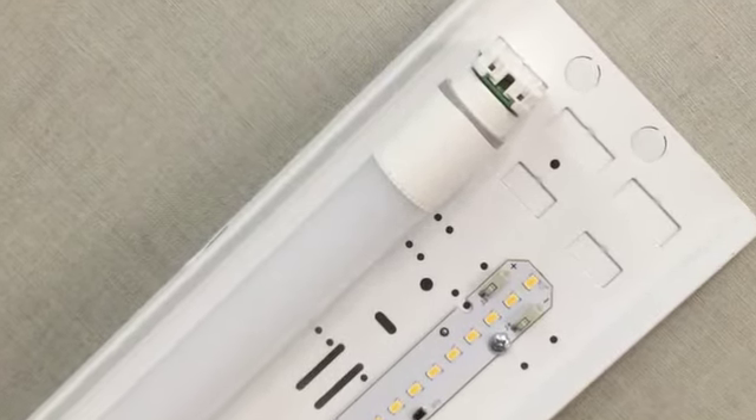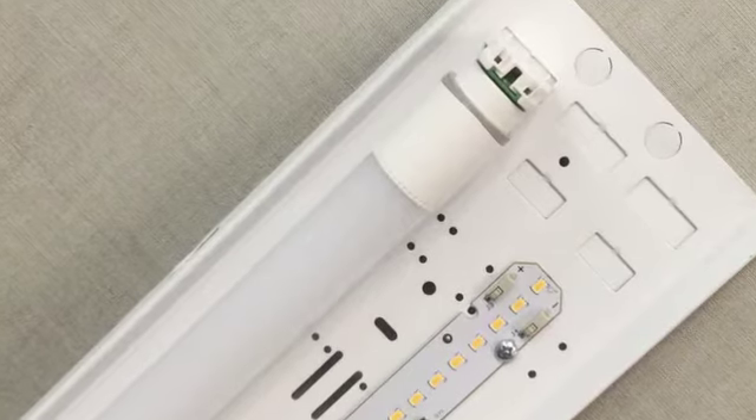We have also included knockouts for either T5 or T8 LED lamps. They are designed for either a single or dual row to work with SLP standard or wide retainer clips. The combination tray is available in 2 foot, 4 foot, or 8 foot. If you have any questions, feel free to comment below.